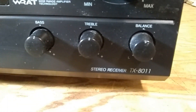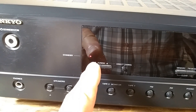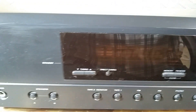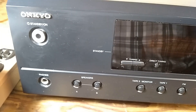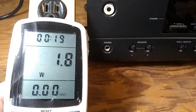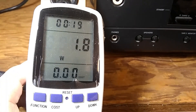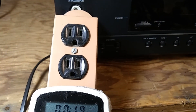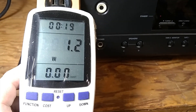This is a receiver TX8011 by Onkyo. The problem is that it's in standby right now — if you hit the power button the relay clicks but nothing happens: no sound and the display is not lit. Connecting a kilowatt meter shows power consumption is only 1.8 watts, meaning only the standby transformer is engaged. When turned off to standby, it drops to 1.2 watts, confirming the relay is disengaged.